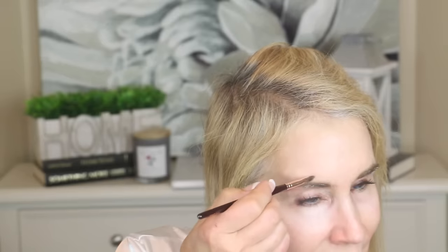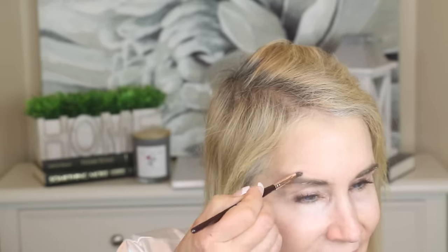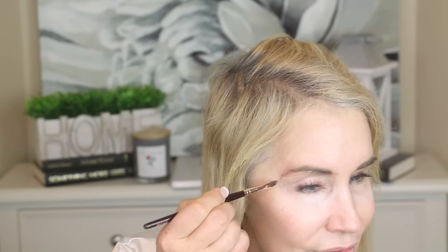I have my Vaseline — petroleum jelly. Not doing this step is what made things go so wrong last time. When I had my Groucho Marx eyebrows, I hadn't done this step and they truly looked huge.